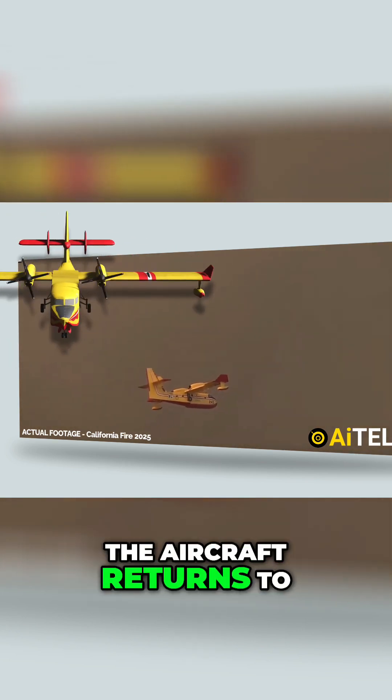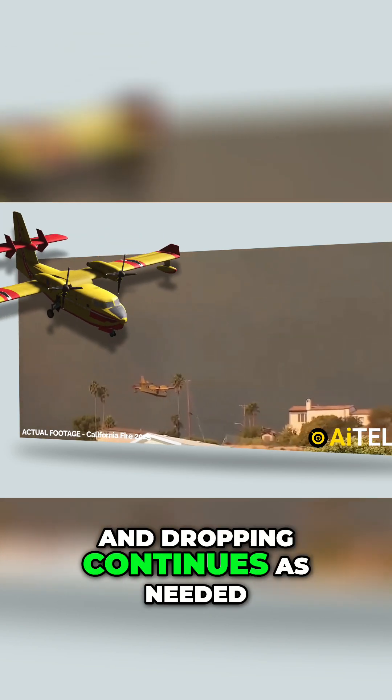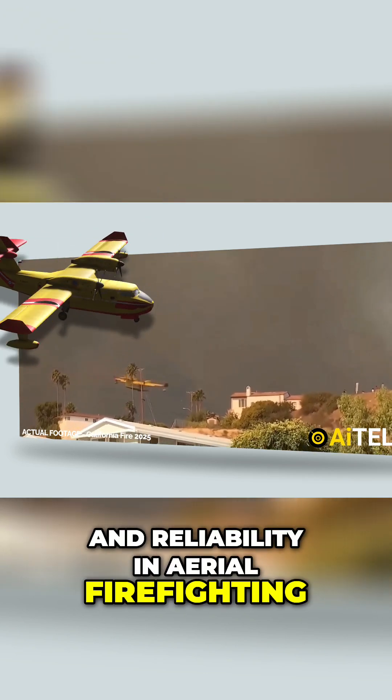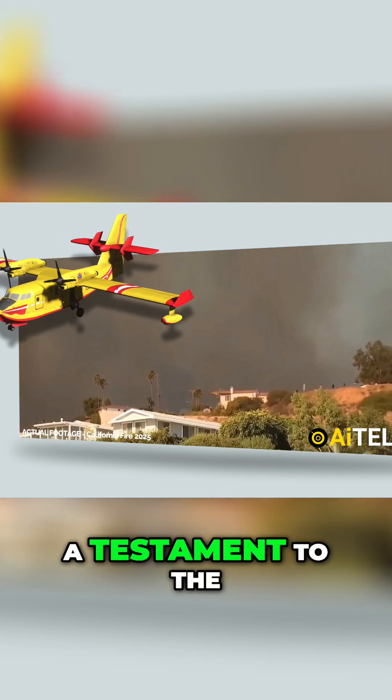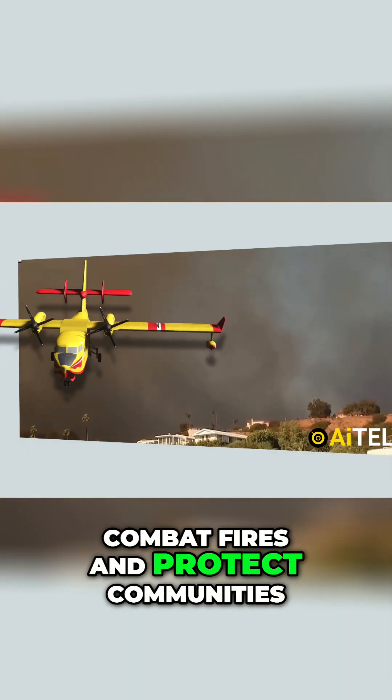Following the drop, the aircraft returns to the designated water source to repeat the process. This cycle of scooping, departing, and dropping continues as needed, showcasing the CL-415's efficiency and reliability in aerial firefighting. The entire operation is a testament to the aircraft's specialized design and the expertise of its crew working tirelessly to combat fires and protect communities.